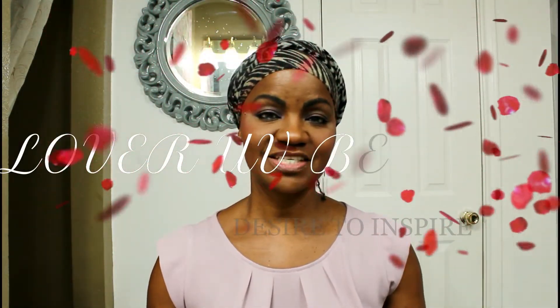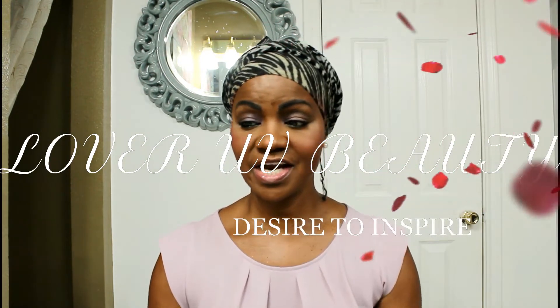Hello, my fellow lovers of beauty. I am back and today I'm coming with another wig share, and it's still in line with the summer hair find.